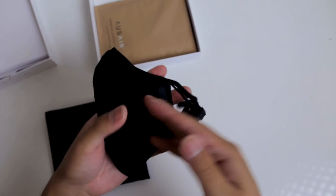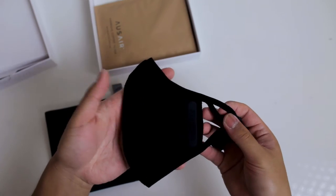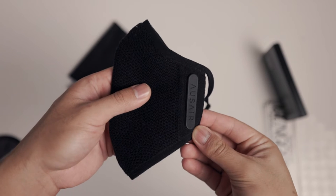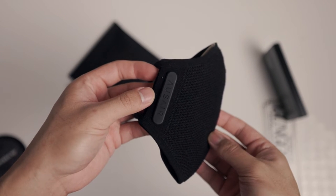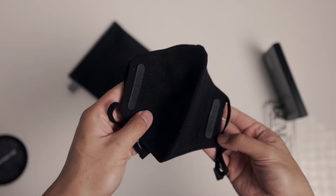The mask itself looks super stylish, clean, and minimalistic. A friend of mine said the texture of the fabric kind of reminded him of Yeezys, so they definitely give off that premium vibe. There are two rubber portions on either side of the mask with the OzAir logo — it's a nice accent piece, but it's actually functional.